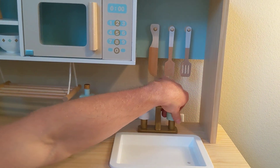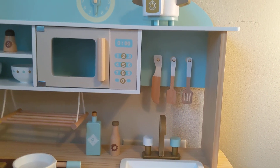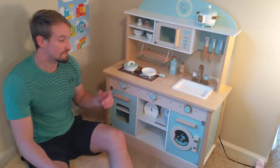The knobs do turn, and then we have the knife and the two spatulas. It's a really cool set and we're happy we got it — she loves it, so I definitely recommend this.